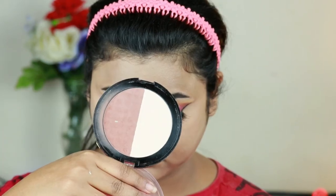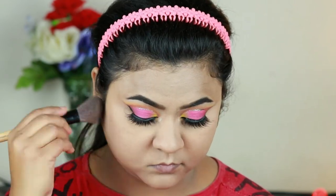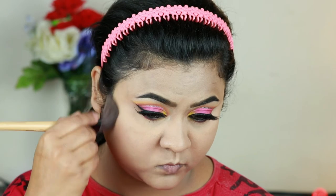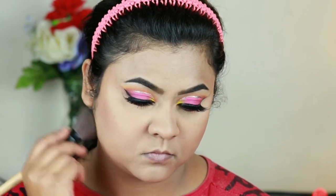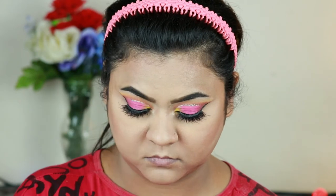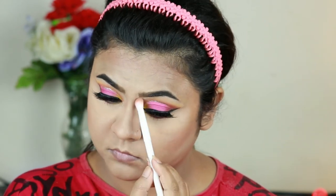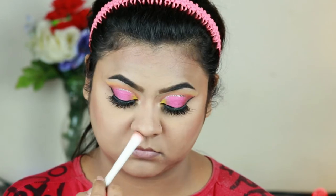Now I'm taking this Makeup Revolution Duo Face Sculpt and carving out my face a bit using an angled brush from Puna Store — the hollows of my cheeks, jawline, forehead, and nose. To contour my nose specifically I'm using an eyeshadow brush from Wet n Wild.